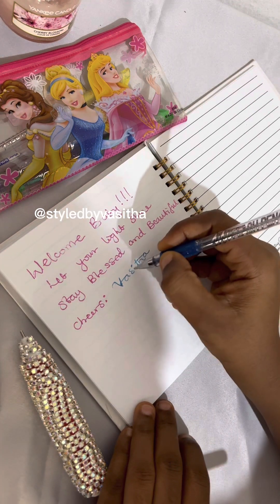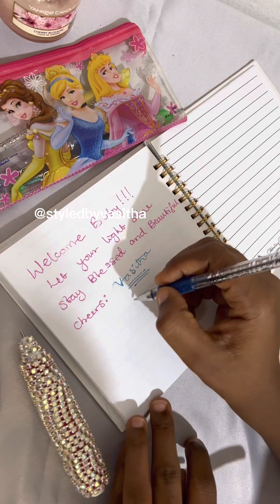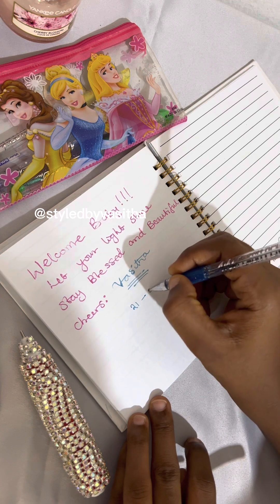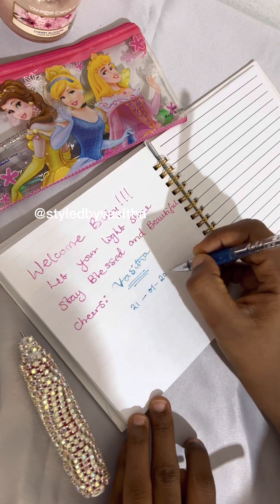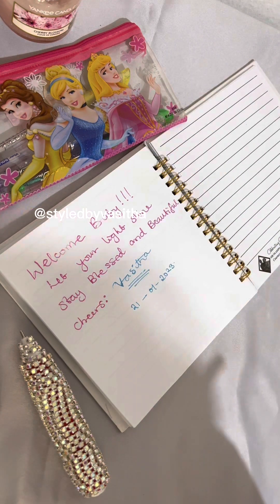I had to struggle and struggle, but I was able to do it. I signed it, and an important thing to me is dates — I like putting dates. I love journaling, so dates and time are just a part of everything I do when it comes to writing.